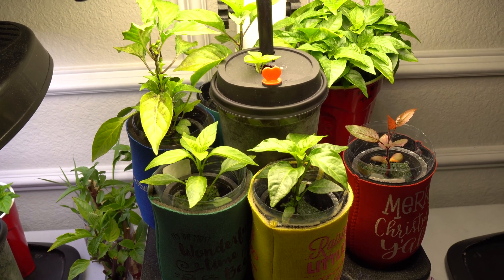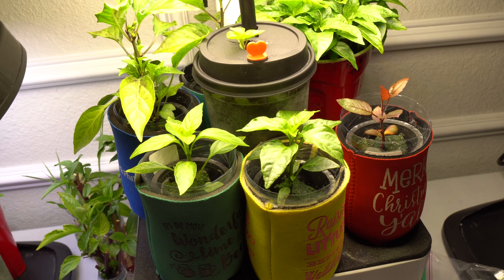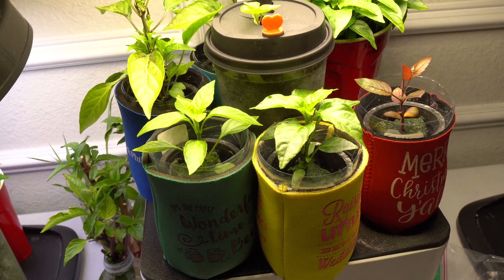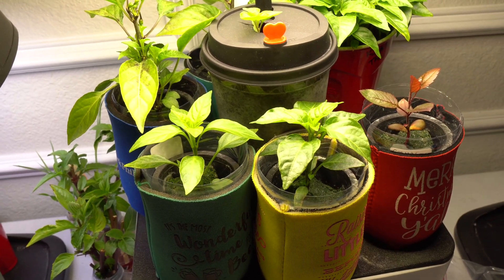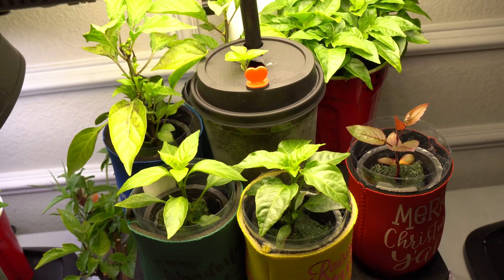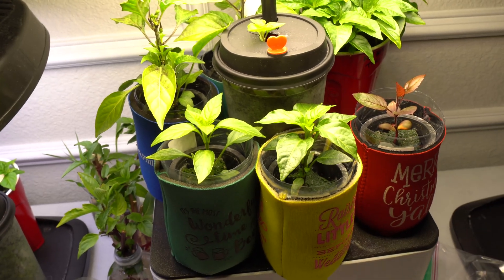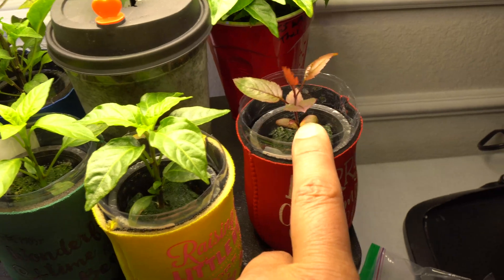It'll teach you a bunch of stuff — the plants grow really well, it's very forgiving, and sometimes it does have issues and you just have to figure it out. Because you have so many experiments, you can actually learn a lot. You can grow peppers, herbs, even fruit trees — and this is an apple tree right here.